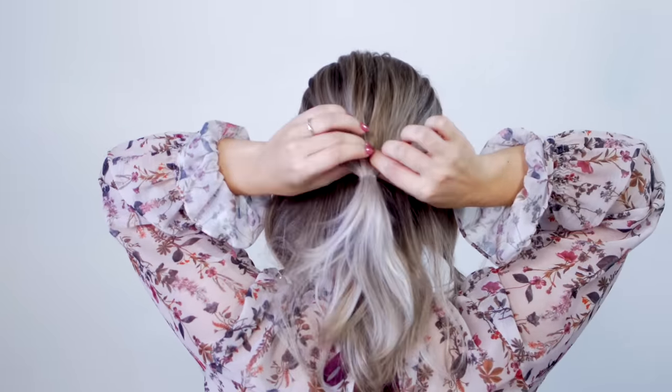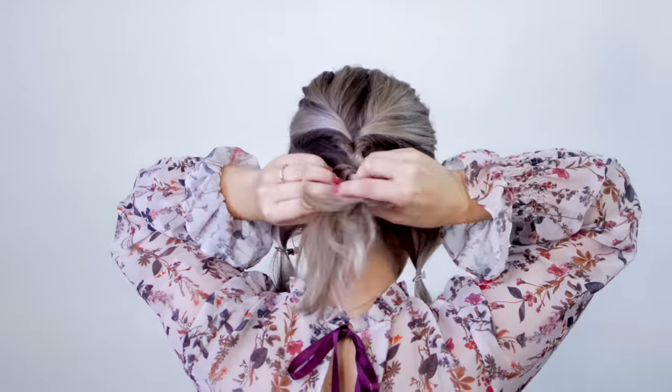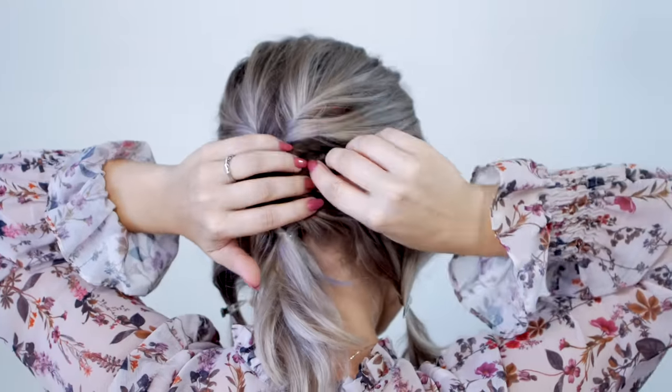I'm gonna divide it kind of right in half, as if I'm gonna do it like a half updo. I'm gonna take that and create a topsy tail out of that. But make sure you do the topsy tail a little bit lower, because you don't want it to sit really high up next to your crown — you kind of want to set the topsy tail a little bit below your ears. And then right below the topsy tail, I'm gonna create a second topsy tail. Before I move on to the side sections, I'm going to texturize the topsy tails and the ponytail to create a lot of volume. Then I'm going to bring up that ponytail and create a little bun or a messy bun, and secure it with my favorite little mini bobby pins.